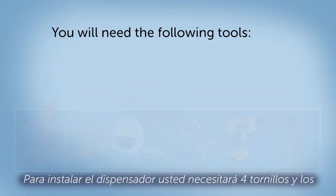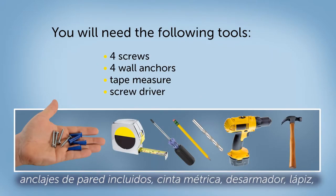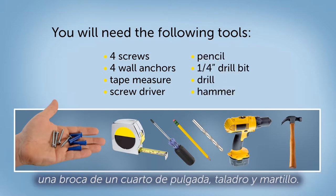To install the dispenser, you will need the four screws and wall anchors provided, a tape measure, screwdriver, pencil, one quarter inch drill bit, a drill, and a hammer.